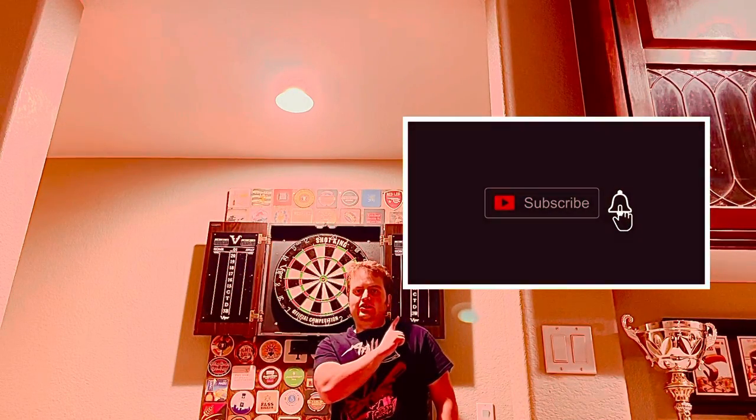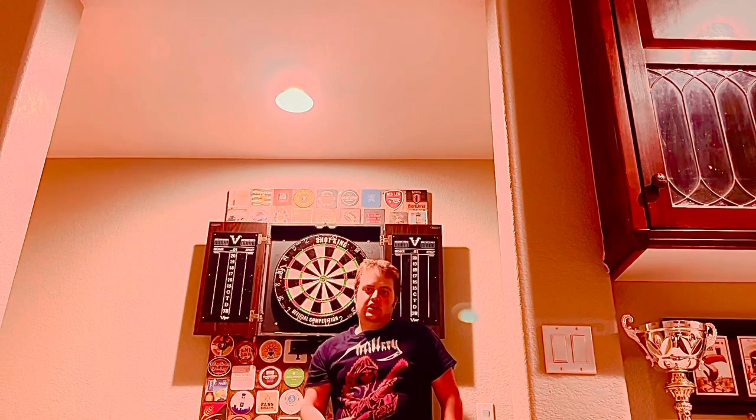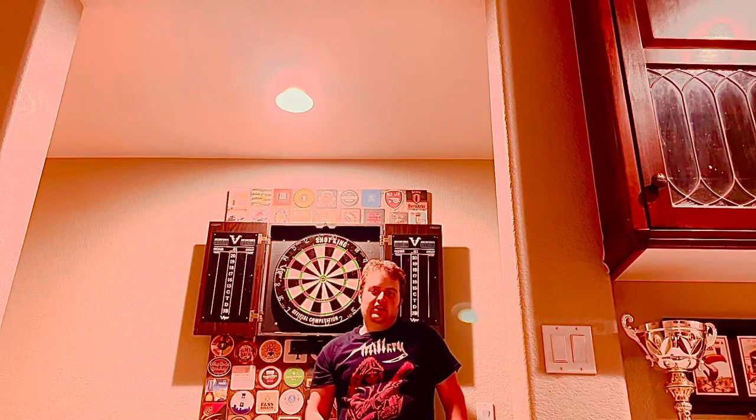Anyway, that's all I have for you guys today. I'd appreciate it if you could hit that subscribe button and turn on the notification bell — that would really mean a lot to me. Hopefully you'll see another video from me in a week, but I will forewarn you that I'm going to be on mandatory overtime this upcoming week, so if you don't see a video from me, that's why. Glad you enjoyed my video, and have a wonderful rest of your week.